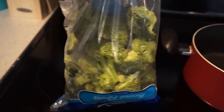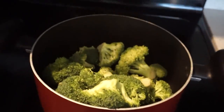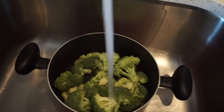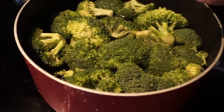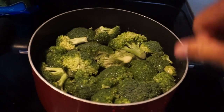For the broccoli, I have a big bag of florets — no big stems, which is really nice. Throw as much broccoli as you want into a pot, rinse it out thoroughly, then fill the pot with water so the broccoli is completely submerged. Turn it on high, bring it to a boil, and once it's fork-tender, it's done. I'll let this boil while I start making the kebabs.